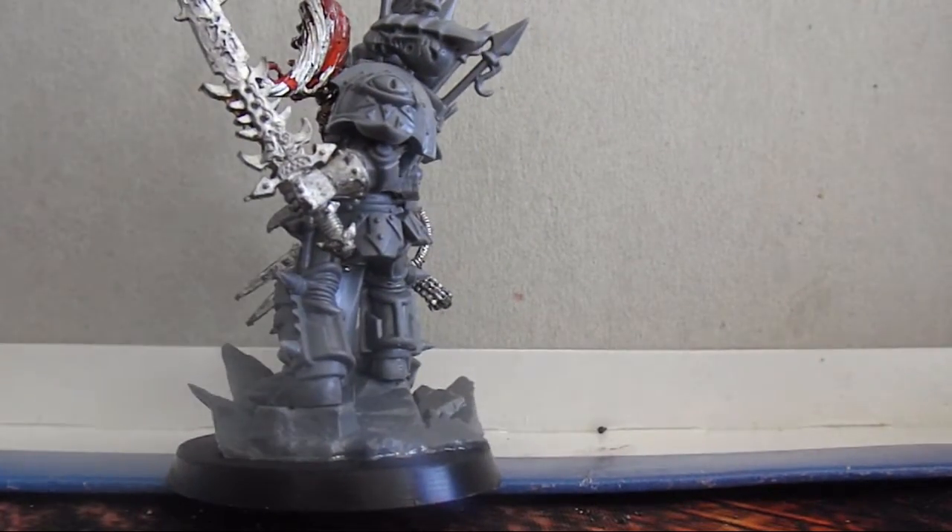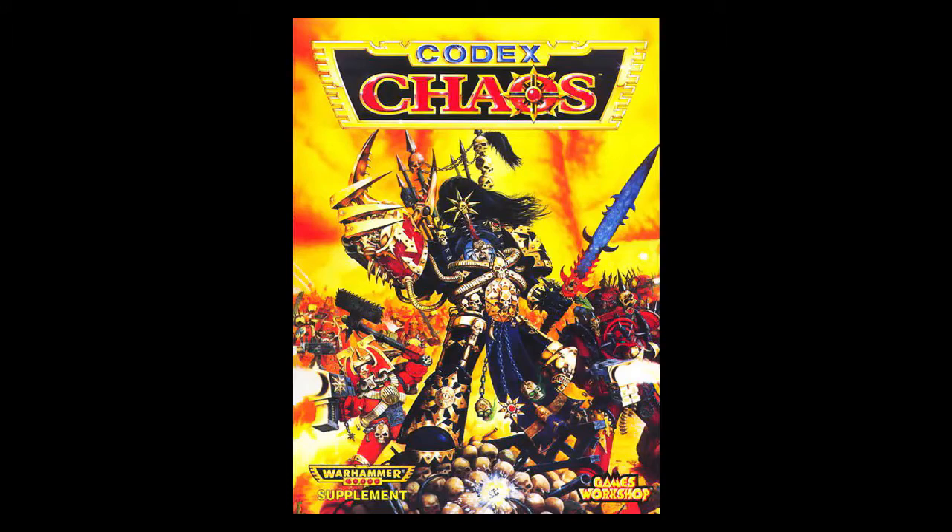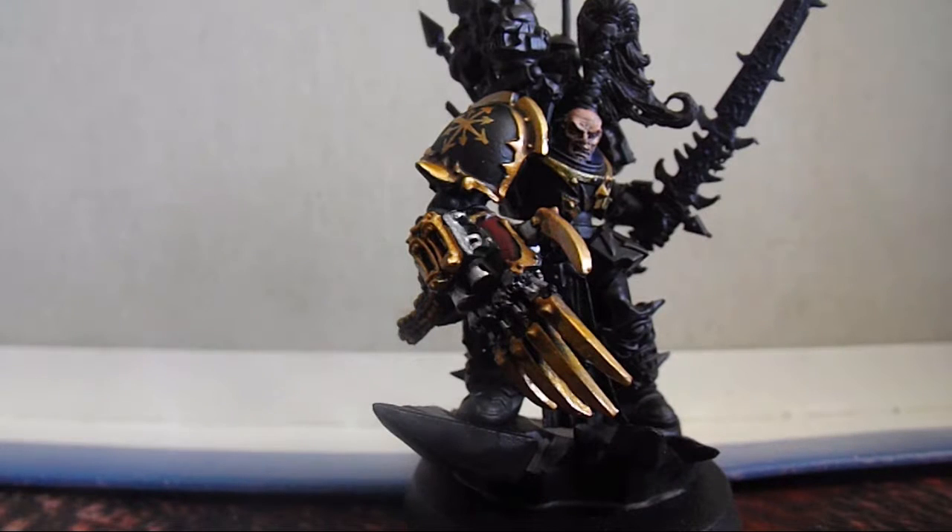I've had to swap the shoulder pad designs to opposite sides because the plastic sprue is built that way. Paint scheme wise I've gone with the colour scheme from the cover of the second edition Chaos Codex, so he's got a bit of red on his pauldron and then the usual Black Legion colour scheme.